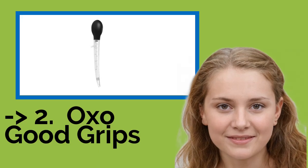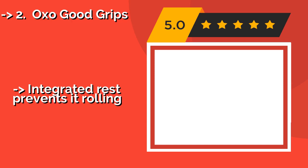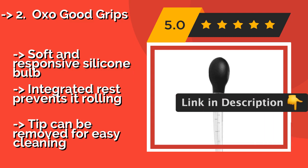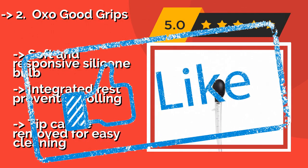According to reviews, the second best product is the OXO Good Grips, approximately $13. It makes it easy to reach into the oven and get to every part of a large turkey or pot roast, thanks to its tapered body and angled tip. It's a safe bet for ensuring your meat will be evenly coated and totally delicious every time you cook. Features a soft and responsive silicone bulb and an integrated rest to prevent rolling, with a removable tip for easy cleaning.